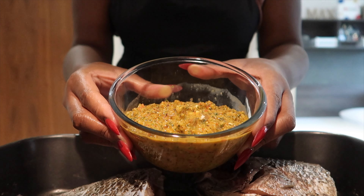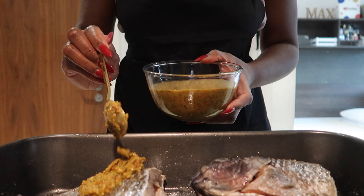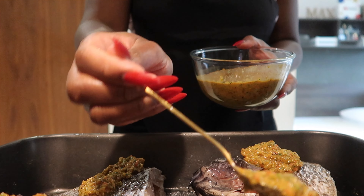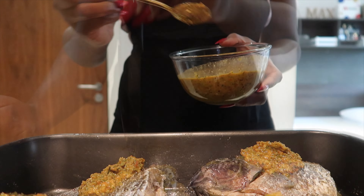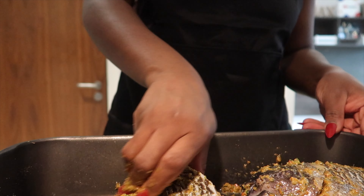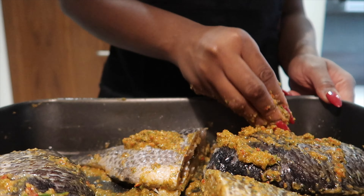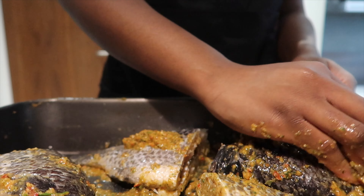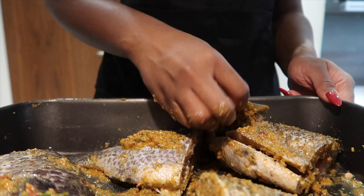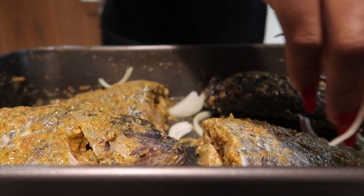After each side of the tilapia is well coated with salt, black pepper, and lemon juice, we're going to go in with the marinade. You have to score the tilapia before you do this so that the marinade really gets into the fish. Those incisions might not be that visible, but they're there. Add the marinade — a little goes a long way — then use your hand to spread it everywhere, making sure the tilapia has really soaked up the marinade.